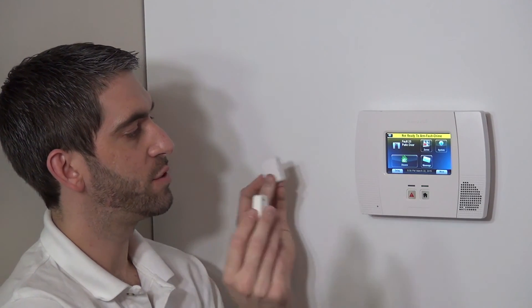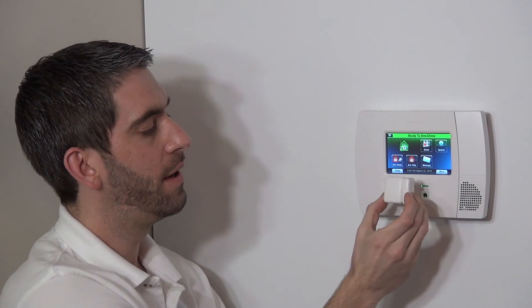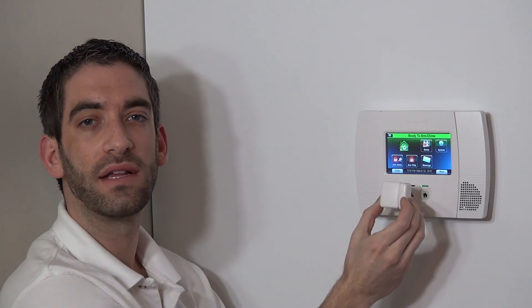And that is how we know the sensor is working and programmed properly to our Lynx Touch L5200. We hope you've enjoyed that 5814 programming video, and we invite you to subscribe to our channel. If you ever have any questions on your Honeywell wireless sensors or system, please let us know by emailing us at support@alarmgrid.com.